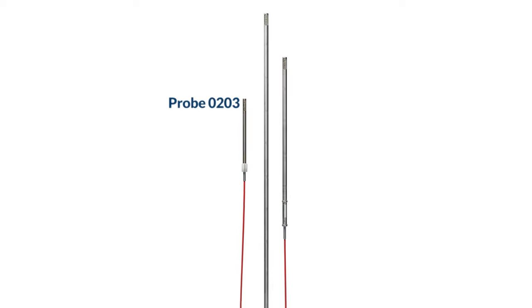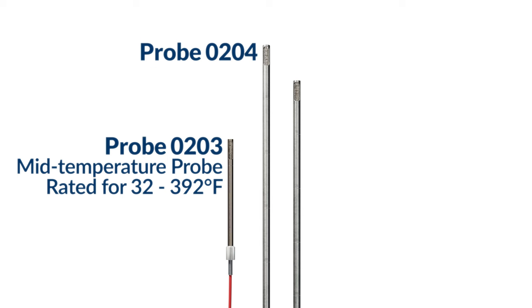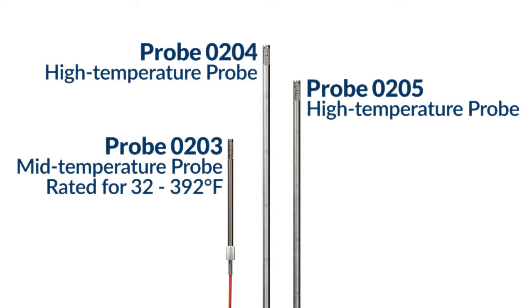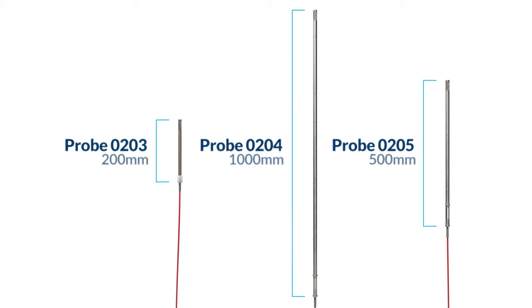Probe model 0203 is our mid-temperature probe rated for temperatures between 32 and 392 degrees Fahrenheit. Probe models 0204 and 0205 are high temperature probes that measure airflow between 32 and 752 degrees Fahrenheit. However, the 0204 probe is 1000 millimeters long compared to the 0205 probe which is 500 millimeters long.